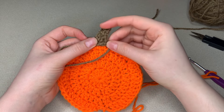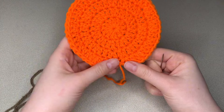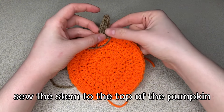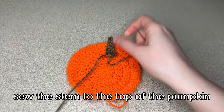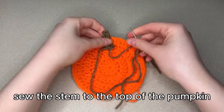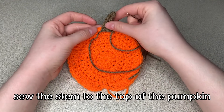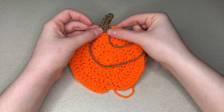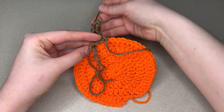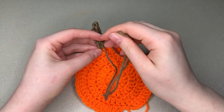We are going to sew the stem onto the top of our pumpkin. Where we finished working our last round is the bottom, so we're going to put the stem directly up from that. Just position it wherever you think it looks best — it's just directly up from that little bottom divot. Just sew it on. If you want to go between stitches on the orange to make sure that the brown doesn't show in the back, absolutely go for it. I wasn't that concerned about how it looked on the back since no one's going to see it — I was making these for myself. It looks really great from the front.